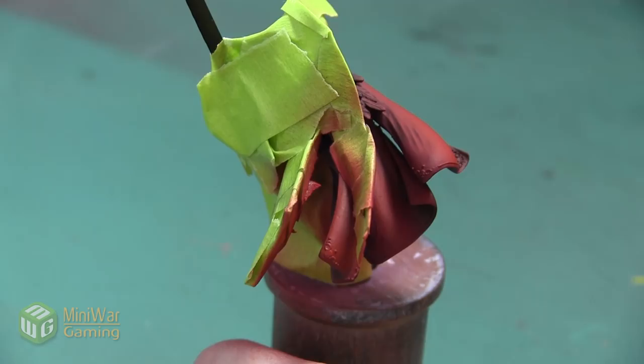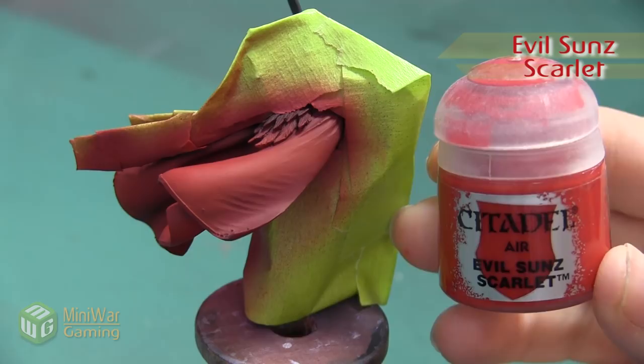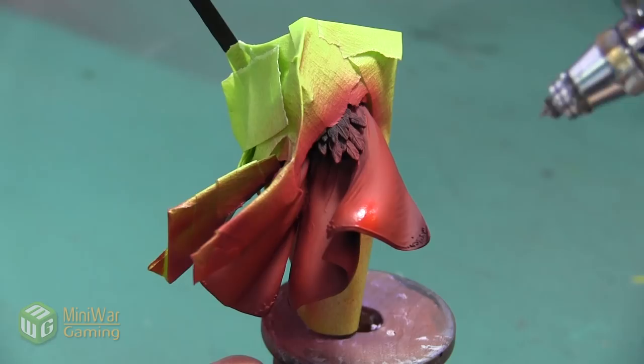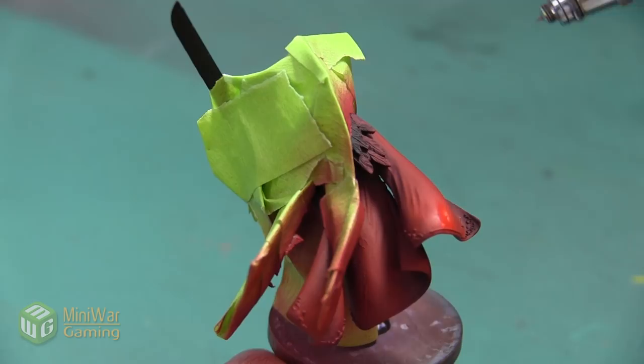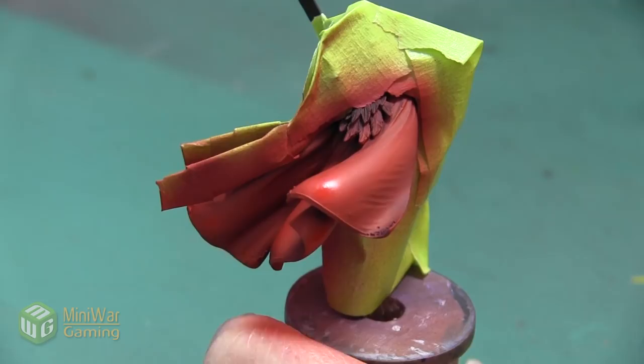After we finish with the Mephiston Red, our next color is going to be Evil Sun Scarlet. This is going to be our last airbrushing layer. This is a very bright cherry red and it's really going to go on the top of the cloak, covering about 70% of that Mephiston layer. With this underside, even though the bottom of the cloak is going to be in shadow, I want to make sure that I get a little bit of highlight especially toward that outer edge, just so that the movement of the cloth is exaggerated even on the bottom side.